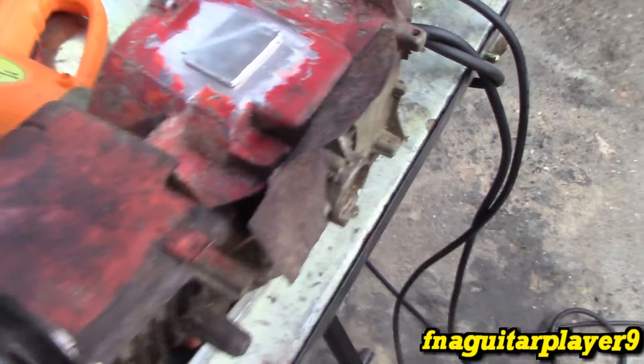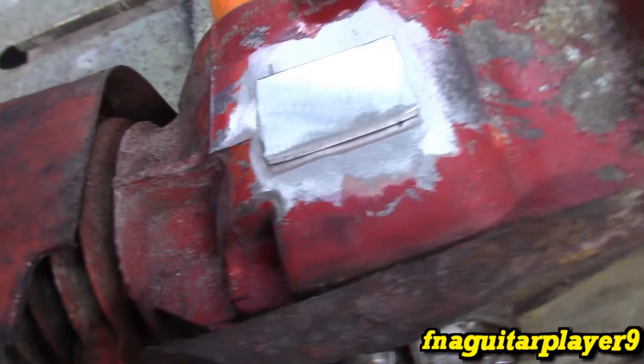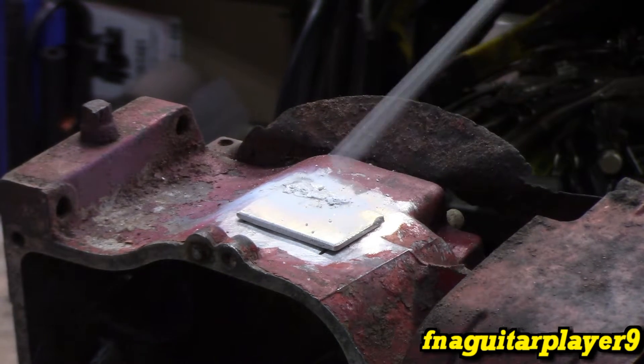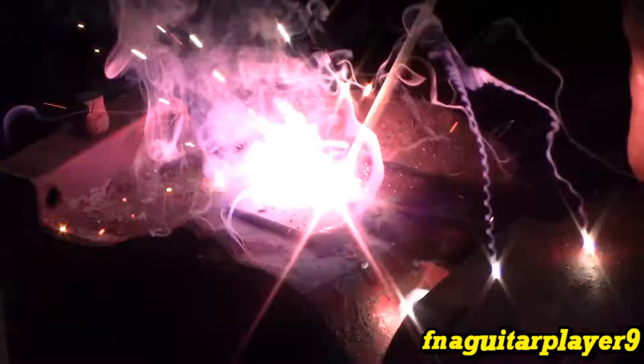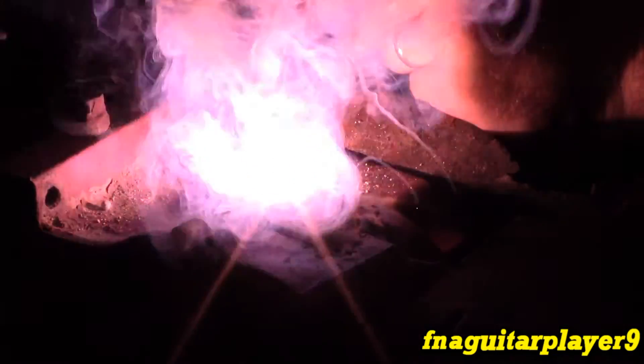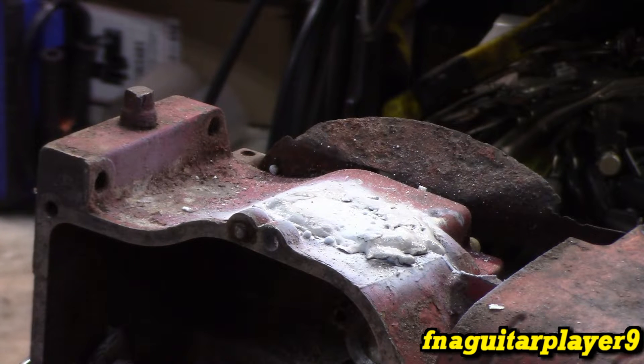I already wiped this down with acetone — you can only clean up so much. After welding, I'm going to try to cool this down as slowly as possible, because if it cools down too fast it'll crack everything. So let it run on high for a little bit while it switches the load, then let it cool down on its own.